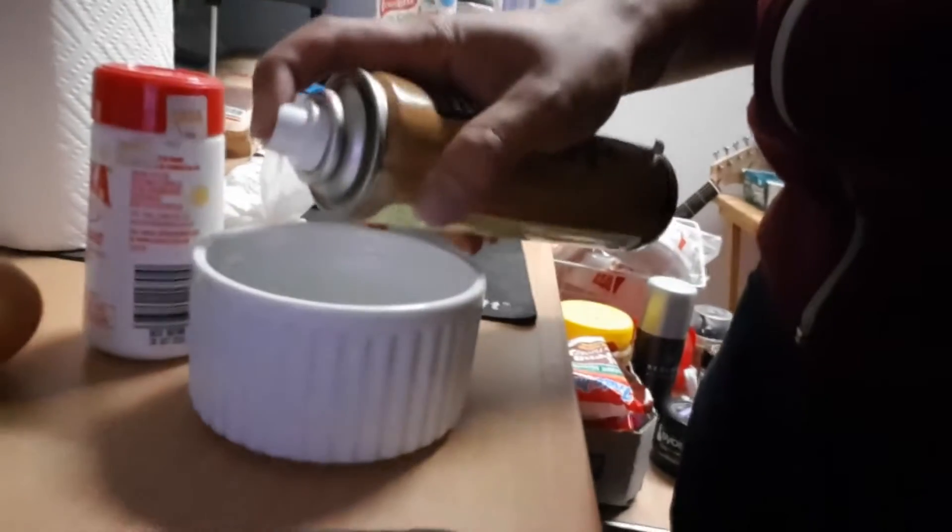I've never microwaved an egg in this way before, but I believe this will turn out well. I hope it turns out well. I love eggs. Eggs are a complete food. Step one: one-handedly spray this container. Next step: put a bit of salt in. Apparently this serves to draw microwave energy and evenly cook the egg.